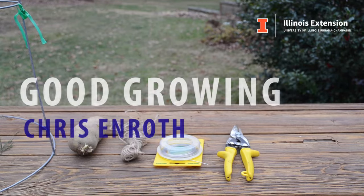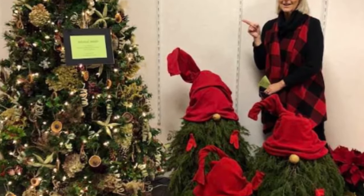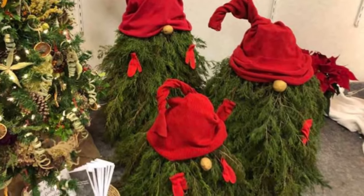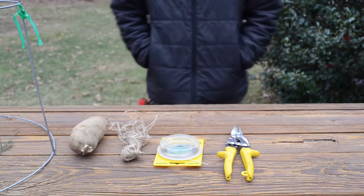Hey, Chris here, and today I want to make evergreen gnomes. Back in 2019, our McDonough County Master Gardeners made Christmas tree ornaments using items they only found outside. To accompany their tree, they made three adorable evergreen gnomes. Today, I want to show you how to make one of those.